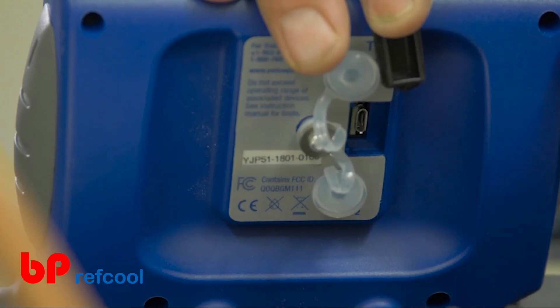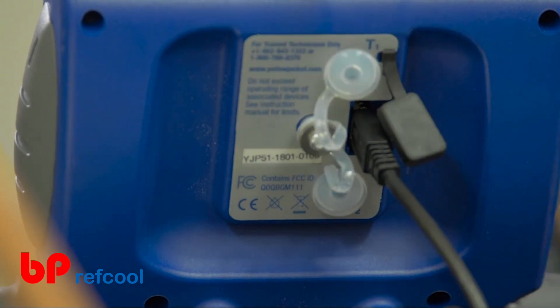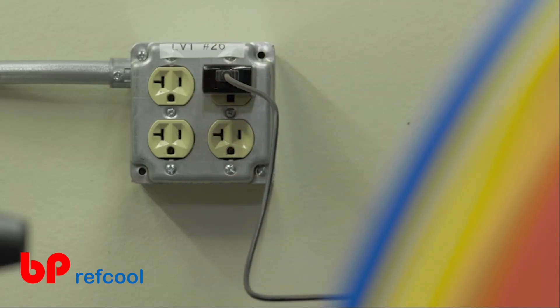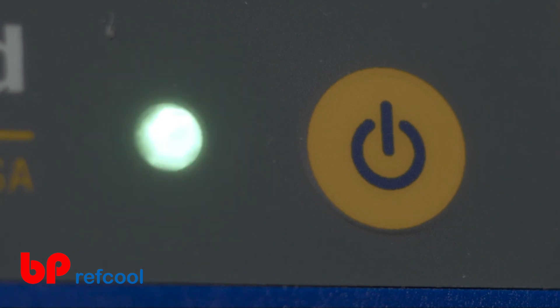To charge the P51-860 Titan Digital Manifold, plug the included USB cable into the USB jack on the back of the device and plug the other end into a charging block or other electronic device. The green LED will illuminate when the manifold is being charged and will automatically turn off once the manifold battery has reached full charge.